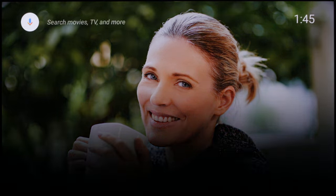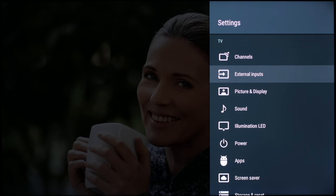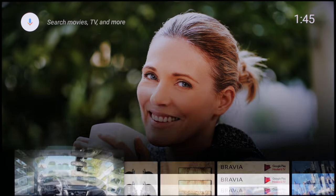Before you start tweaking the settings, make sure you have enabled the enhanced format for HDR. There is no reason not to enable this, except if you are having compatibility issues on other devices. This increases the bandwidth of the HDMI port, which is required if you want the full benefit of HDR. Keep in mind that the settings you set will only apply to the HDMI port that you are on. If you have multiple devices connected, you will need to redo this for every HDMI port. Even the built-in apps have separated settings.